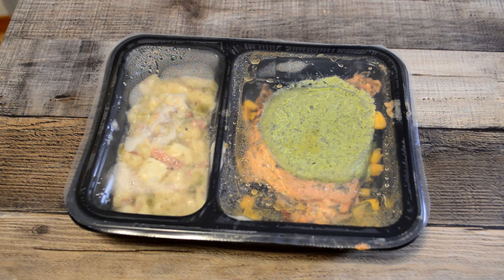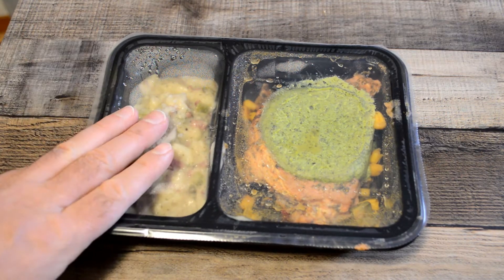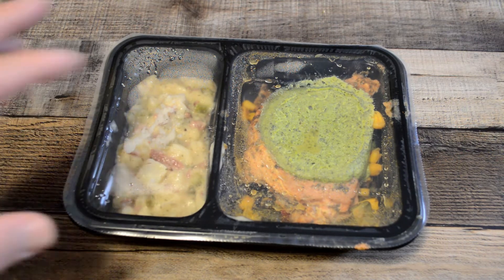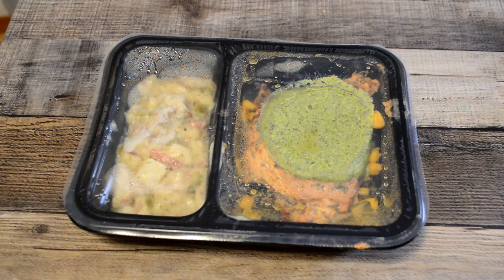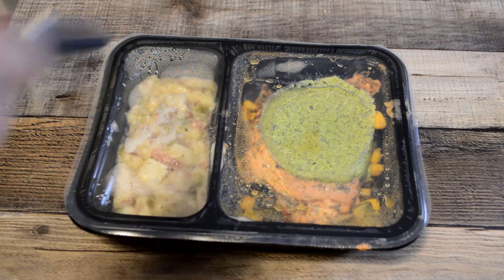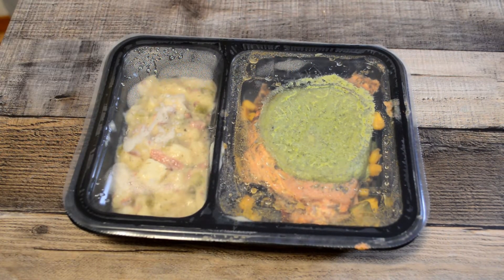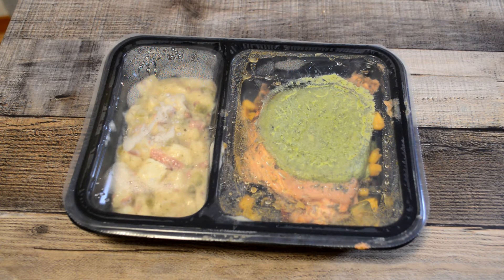First ingredient: pork loin. Then some salt, russet potatoes, water, corn, pesto — on and on it goes. Always good ingredients though. All you have to do is remove the seal and peel the corner of the film to vent. I like to poke holes. Cook for 3 minutes 30 seconds — I always cook it a little bit longer, I think it's my microwave — and then let it stand for 2 minutes.